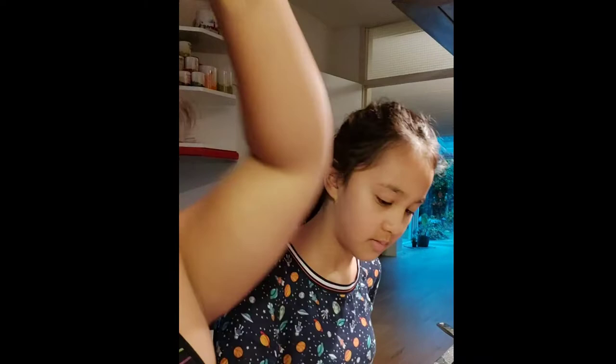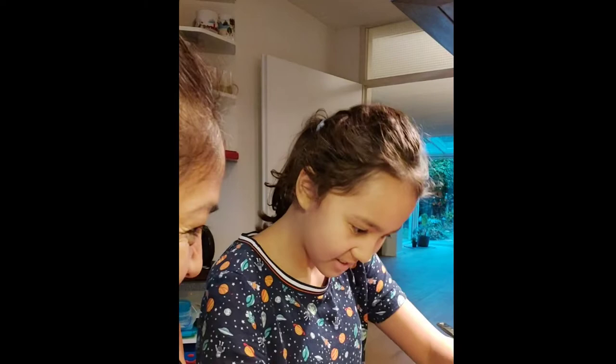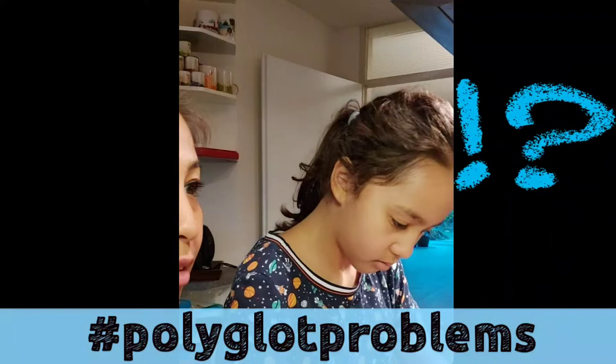In English, in Tagalog — don't ask me, what is it in Tagalog? You don't know? Let me think. What is milk in Tagalog? Gatas! Gatas.